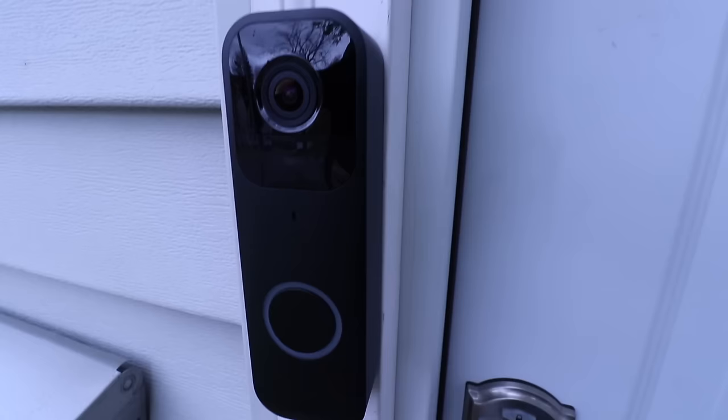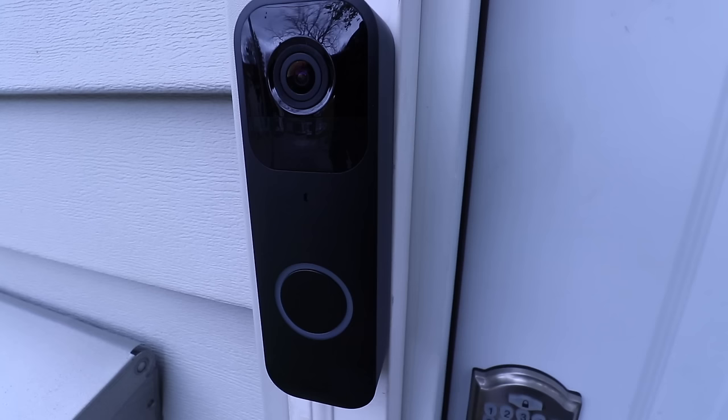Thank you for watching this video on how to install your Blink Video Doorbell. If you've got any questions or comments, go ahead and throw those in below. Thank you for watching, and if you want to support us, go ahead and click that thumbs up or subscribe button. Thank you, and we'll see you next time.